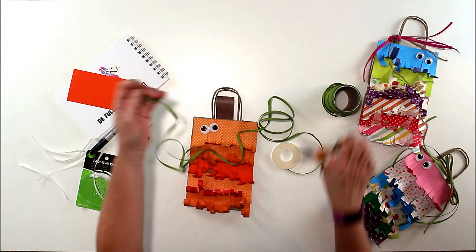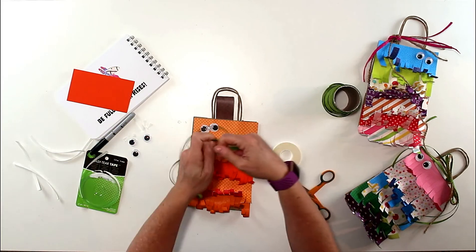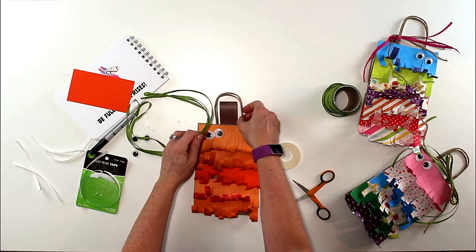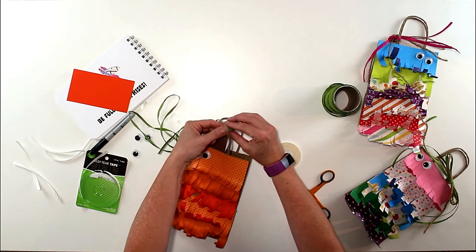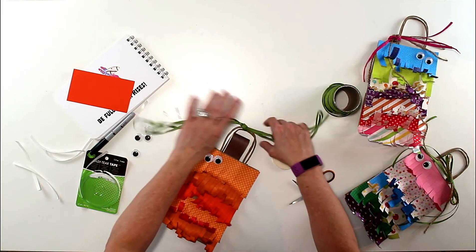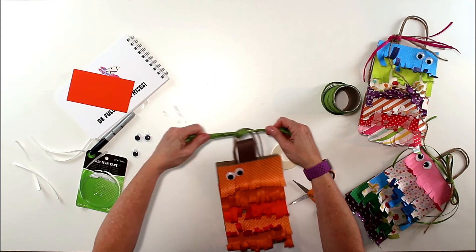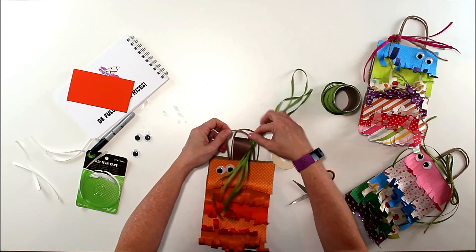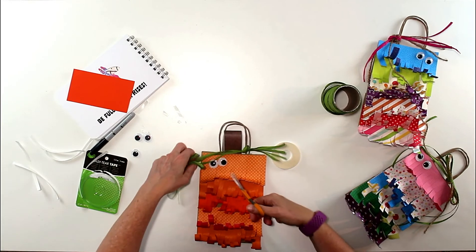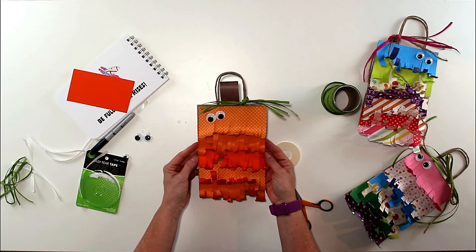Now I'm adding some green raffia. I'll cut a bunch of it, find the two ends, have them meet, loop it around so I've got about four pieces, then hook it through the handle of the bag and tie a double knot. Slide it down and trim it so it looks like little pumpkin vines.